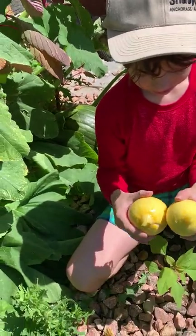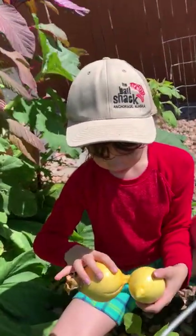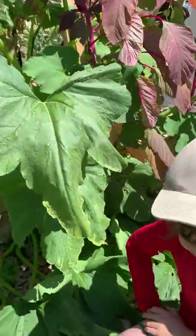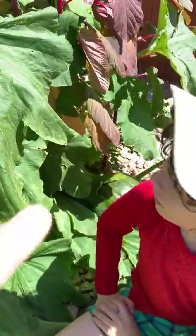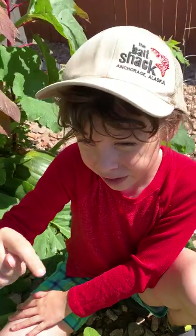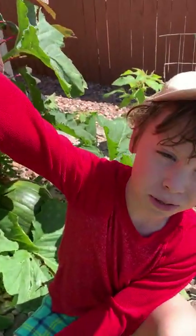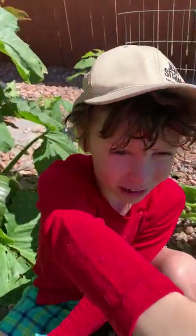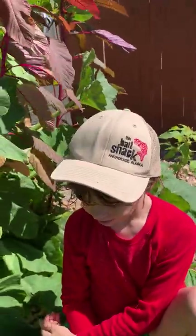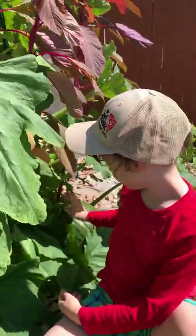That was supposed to be a crookneck squash, wasn't it? Yeah, but then the pumpkin came along — and we did not plant the pumpkin, by the way. But look at how much food we're getting from the pumpkin that planted itself! It's because we carved pumpkins on the deck so some seeds must have fallen down, and they just liked where they landed.